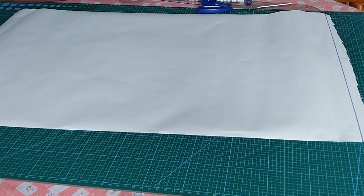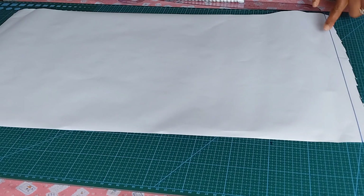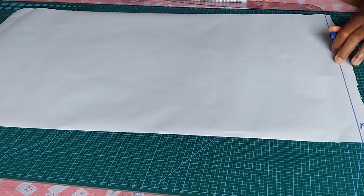The measurements you need are your shoulder measurement, bust measurement, waist measurement, and the full length — if it's not going to reach the hip measurement. The first thing is for me to draw a straight line on my pattern paper, and it stands for my shoulder line.